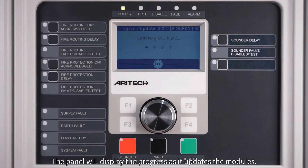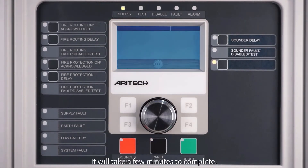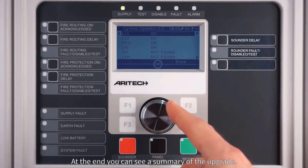The panel will display the progress as it updates the modules. It will take a few minutes to complete. At the end you can see a summary of the upgrade.